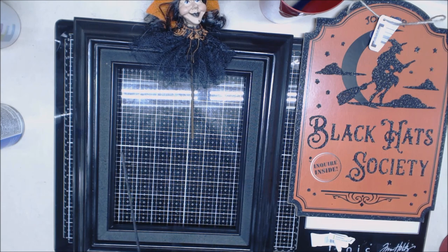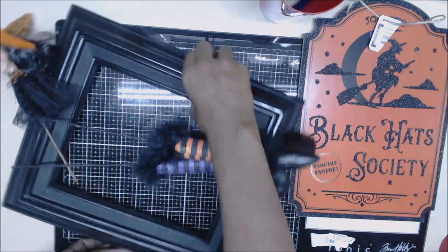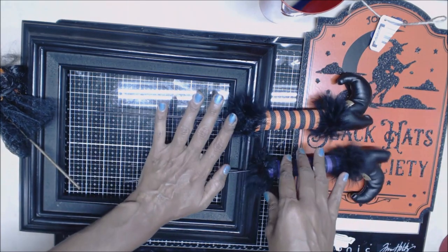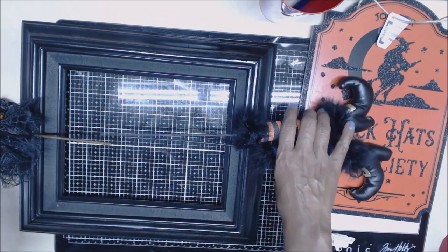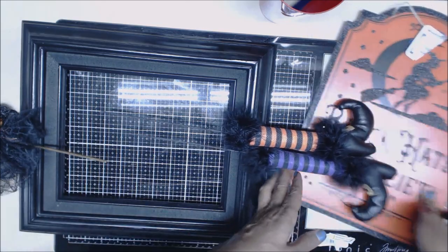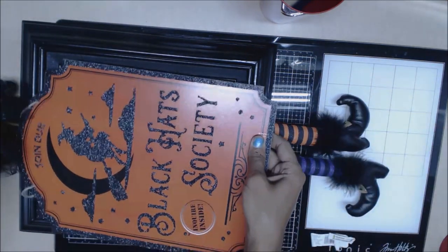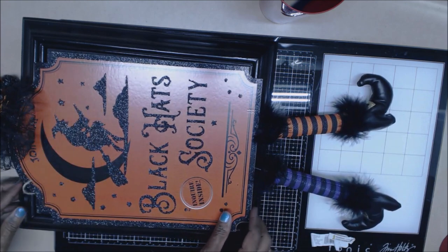I keep saying I need to do something about the camera angle — I moved it so you can get a better zoom, but then I can't get the whole picture. So 50 cents for the frame, $2.50 each for the legs, total five dollars minus the 20%, and three dollars minus the 20%. And we found this Dollar Tree plaque that was perfect — 'Join our Black Hat Society.'